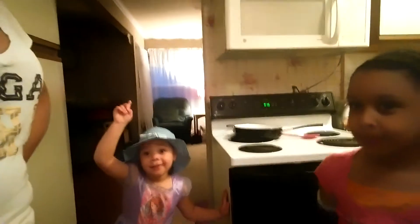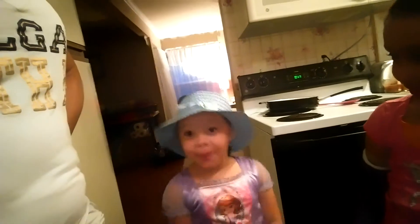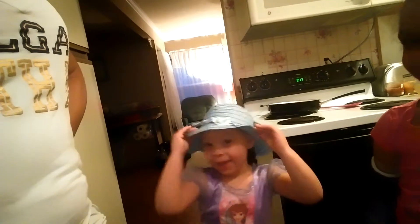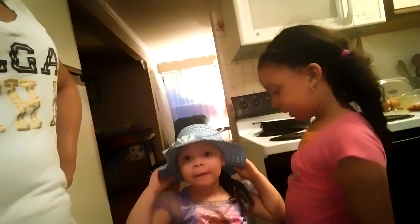Sophia has something to say. She says, 'Like, I make a blog.' Sophia turned four.